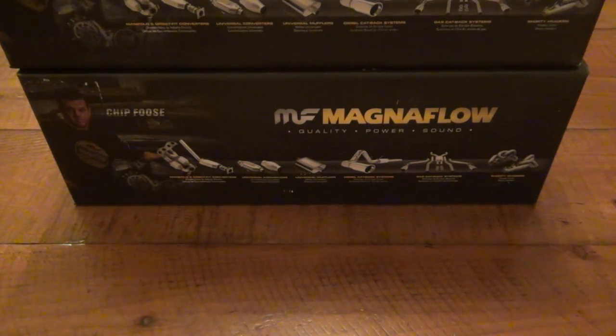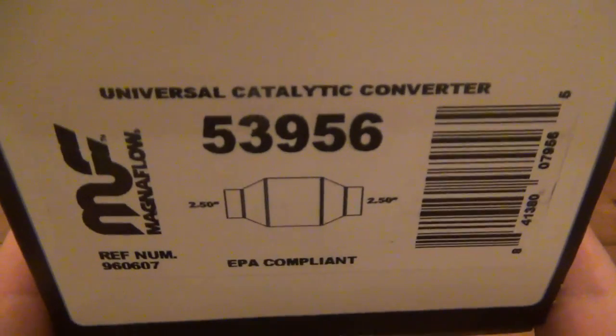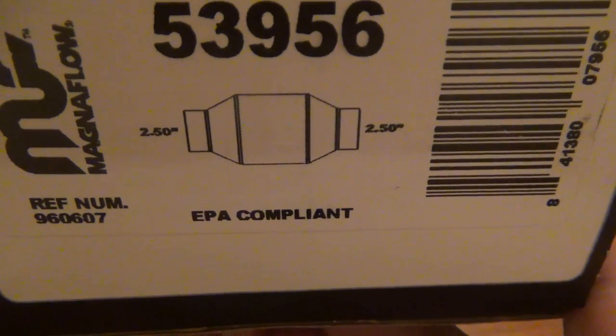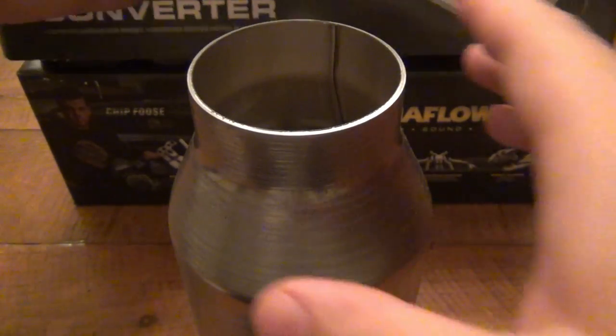Cats can be cleaned — in fact, after a certain amount of time they should be taken off and cleaned. I think soapy water can just be passed through them because they do gunk up and your performance is lacking because of it. Anyway, on to these — the specific ones are the Magnaflow 53956. Two and a half inch in, two and a half inch out. This is a very small catalytic converter — I believe it's only eight inches long and four inches at its widest.